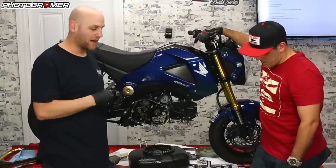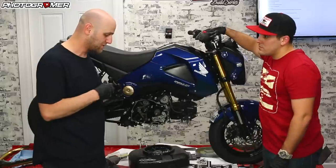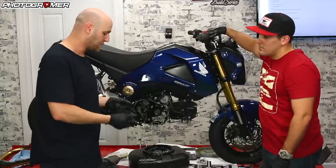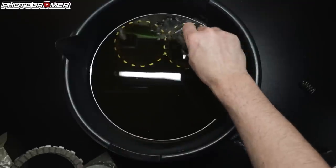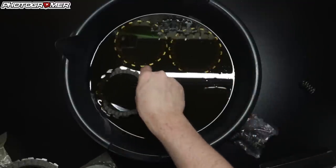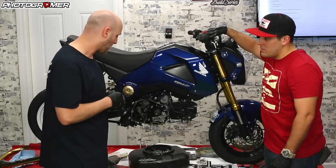One thing you want to do if you switch out your friction pads: you're going to want to soak them in oil. They recommend a couple of hours. What I do is the night before I do any install, I just throw them in oil — fill an oil pan with oil, put the friction pads in there, let them sit overnight, and then they're ready to go the next day. Just make sure they're not dry when you put them in there.